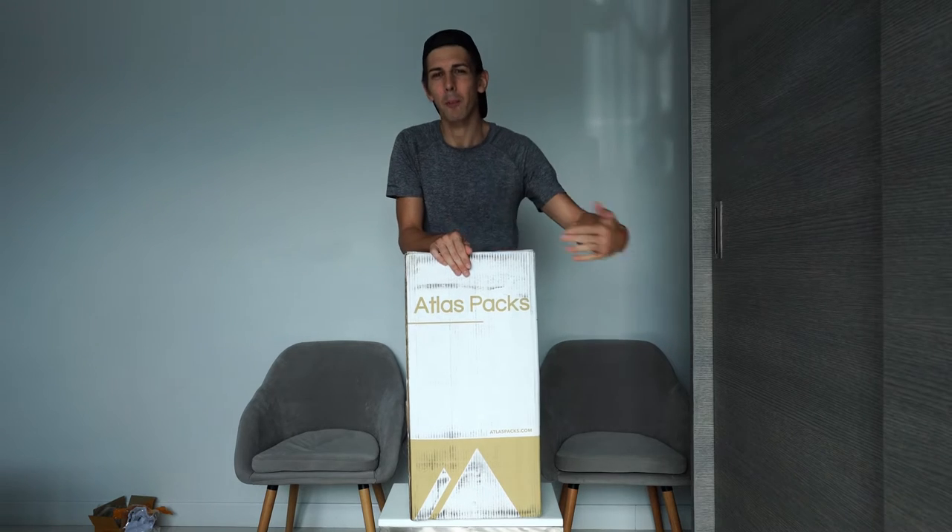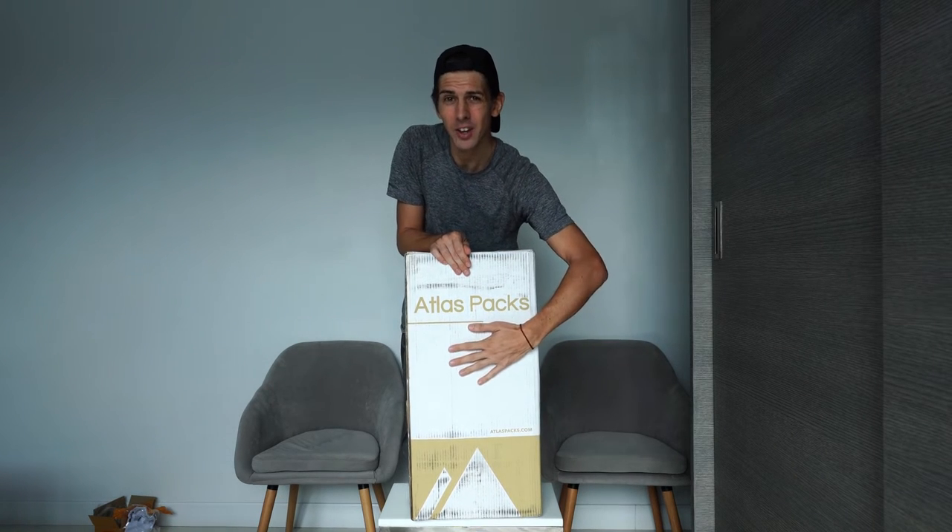How are we doing everyone? Welcome to the Adventure Together YouTube channel. My name is Al and today I'm going to be unboxing the Atlas Pax Adventure Backpack. Let's go!